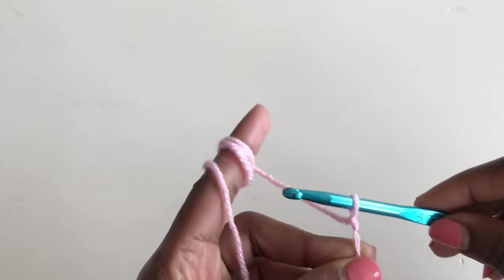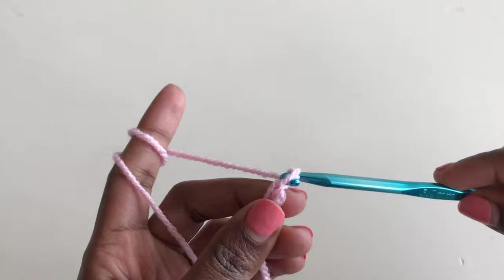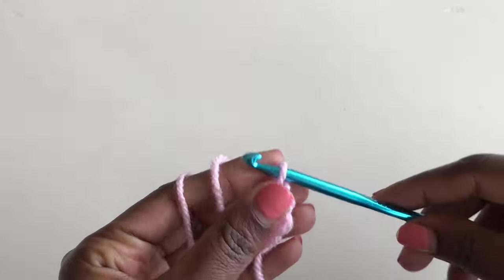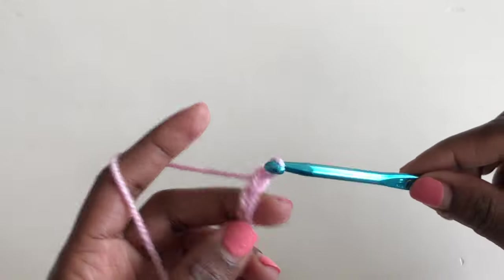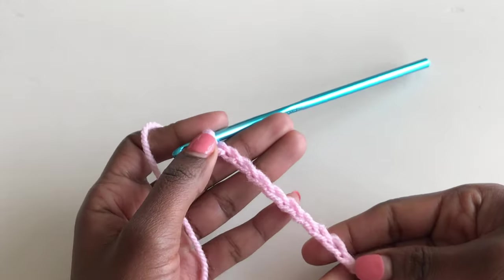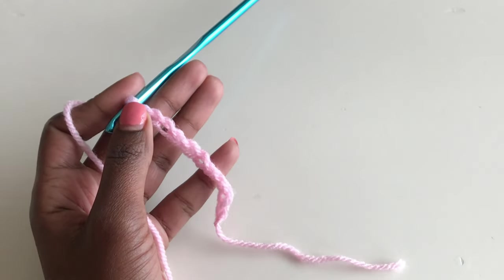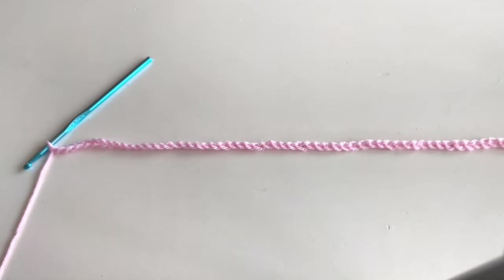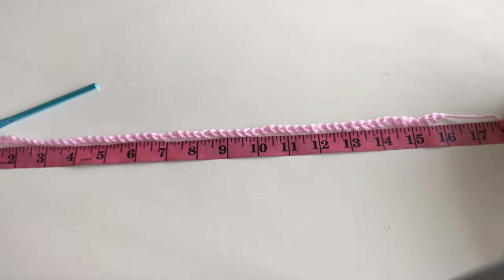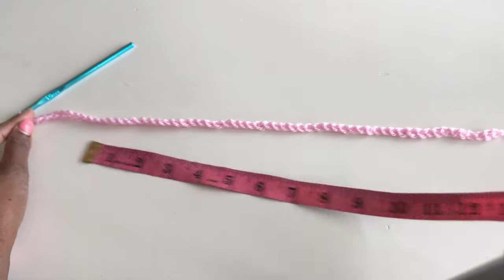I'm going to make a foundation chain long enough for 16 inches. From the chart, it's your shoulder-to-shoulder measurements plus one inch for a fitted look; add more for a baggy one. Your chain should be a multiple of three plus two chains. I did 57 chains plus two, which makes 59 — so multiple of three plus two chains.